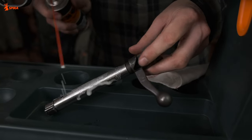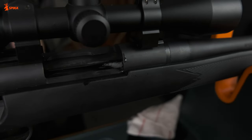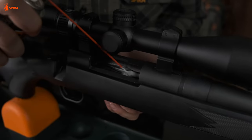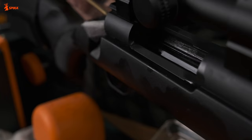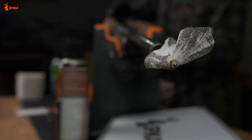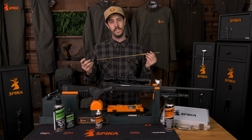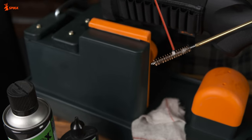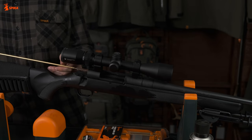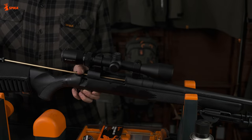Now spray Brunox Turbo Spray on the bolt, chamber and into the barrel as best you can. You don't need to use too much. The best rule of thumb for using Turbo Spray is the 20-20-20 rule: spray and sit for 20 minutes, then do 20 brush pull-throughs, and then clean with the pull-through cloth 20 times. The 20-20-20 rule ensures the best and most thorough protection against corrosion while giving the oil time to penetrate.